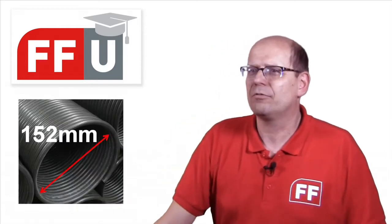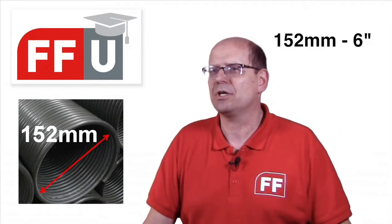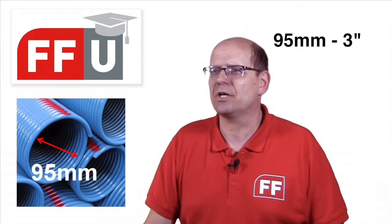Do all FlexiFour torsion springs have this filler inside? The filler is standard on all our 152mm or 6-inch springs. For 95mm springs we do it on special request.